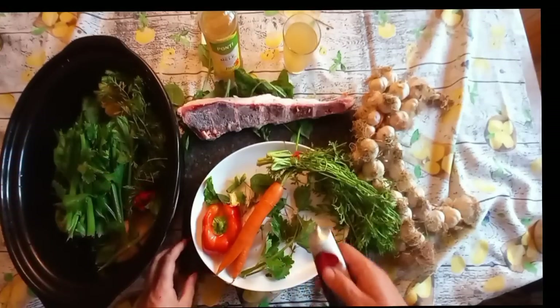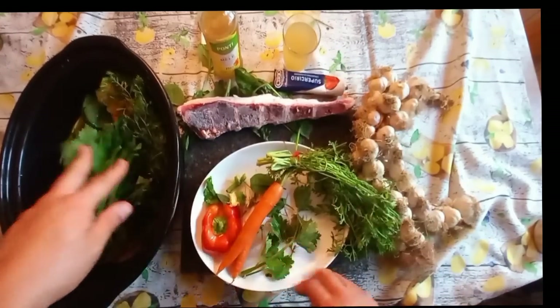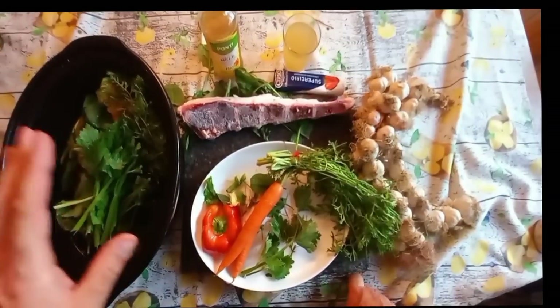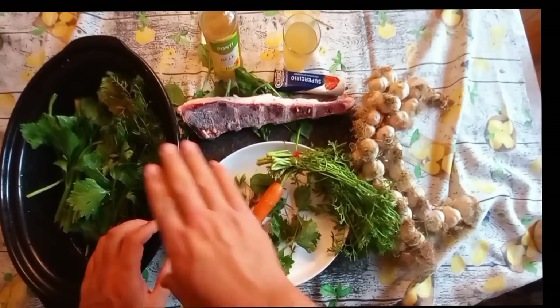We're going to let this rest for 30 minutes. Do not salt the broth. Some people say it can prevent the nutrients from being leached — I've never seen actual science on that — but for taste, the broth is much better if you salt it at the moment you're going to use it, whether you're drinking it or eating it in soup. For your dogs, they don't necessarily need salt anyway. So just let that rest for half an hour.